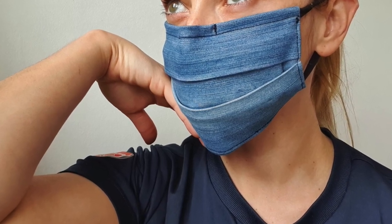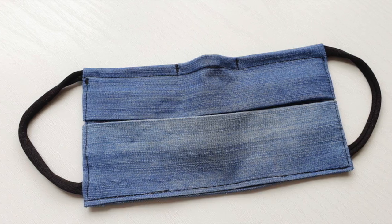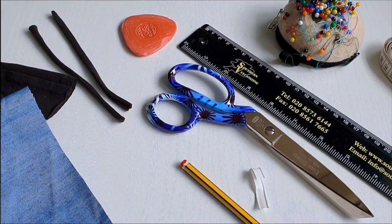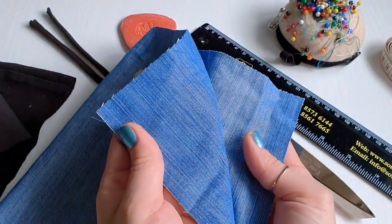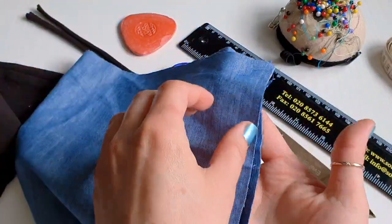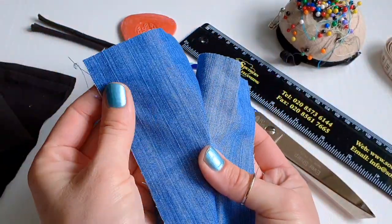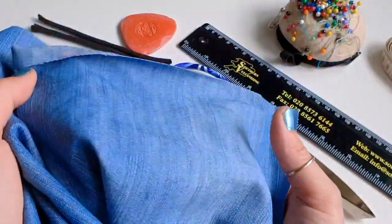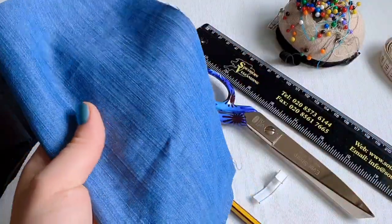Hi all and welcome back to Next Stage Designs. My name is Sylvia and in today's video I'm going to show you how to sew another really fast and super easy face mask. For today's mask I'll be using this very light cotton denim fabric, but you can use any cotton fabric you have, or you can reuse your old clothes. Please make sure it's 100% cotton. I'm using my old skirt again because I got loads of fabric left.